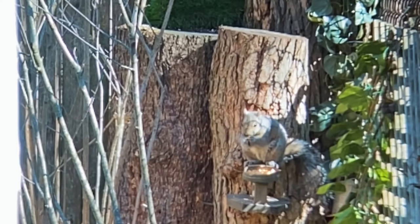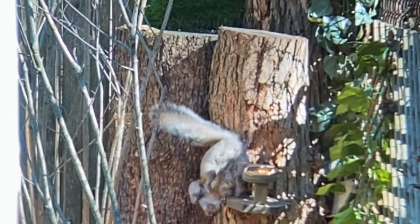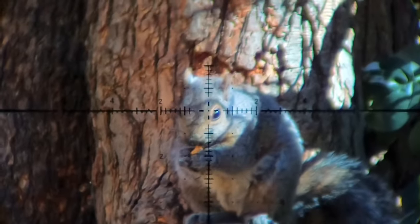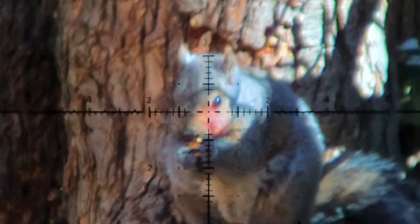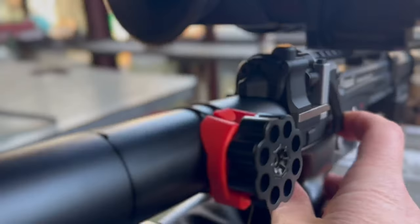But either way, aim small, miss small. The eye, for me, is what gives that path of least resistance through the brain and ultimately to the off switch at the base of the skull, like you're seeing right here. Oof. That one was a little wet.